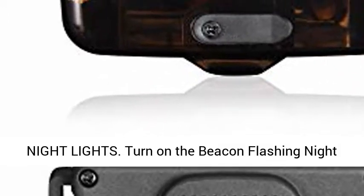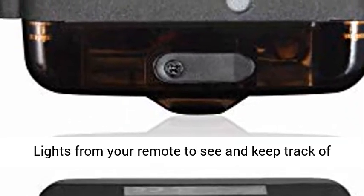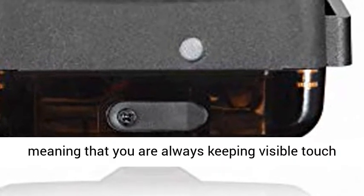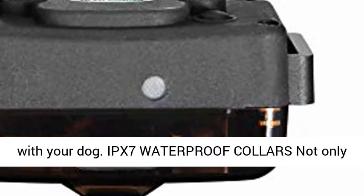Bright beacon flashing night lights. Turn on the beacon flashing night lights from your remote to see and keep track of your dogs in the dark up to 328 yards, 300 meters, away, meaning that you are always keeping visible touch with your dog.